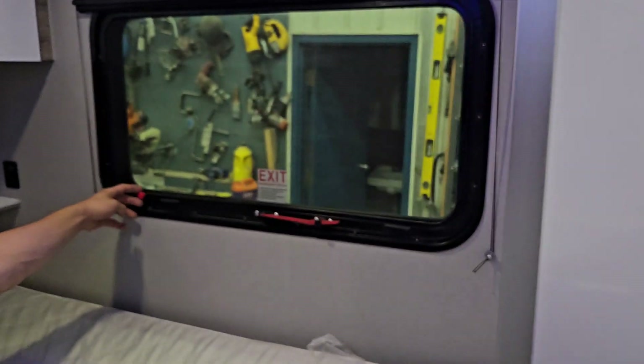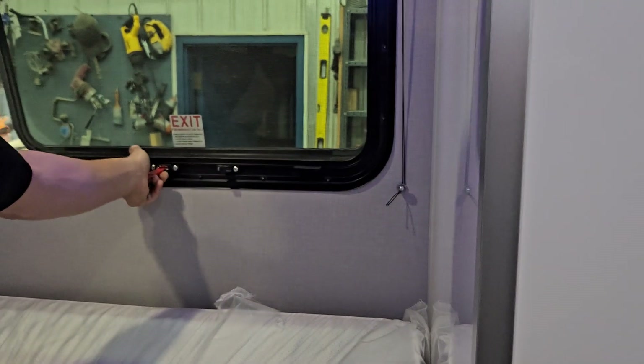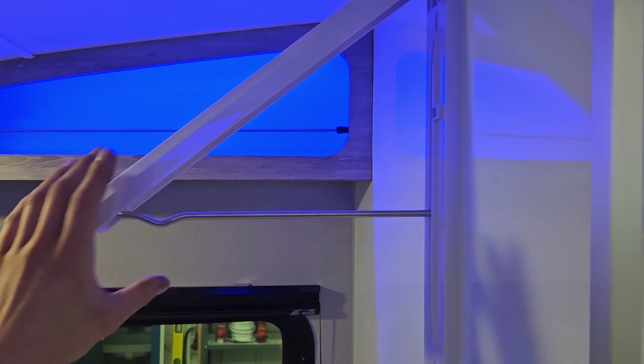On this side of the bed is your emergency exit — just pull this red tab to remove the screen, then take the handle here and open it up and hop on out. There's a little hanging rack up here as well — pop that open and it stands up so you get somewhere to hang some stuff, then it clicks back closed.